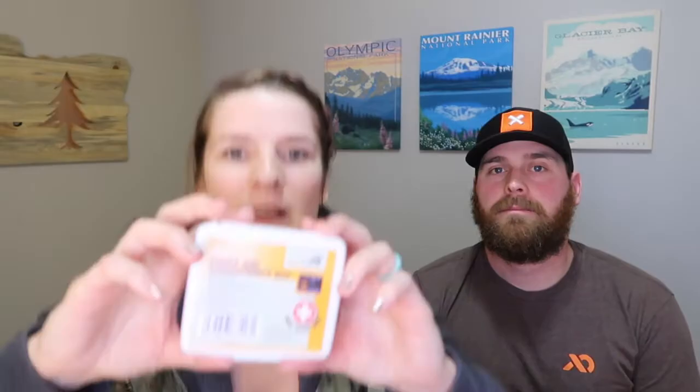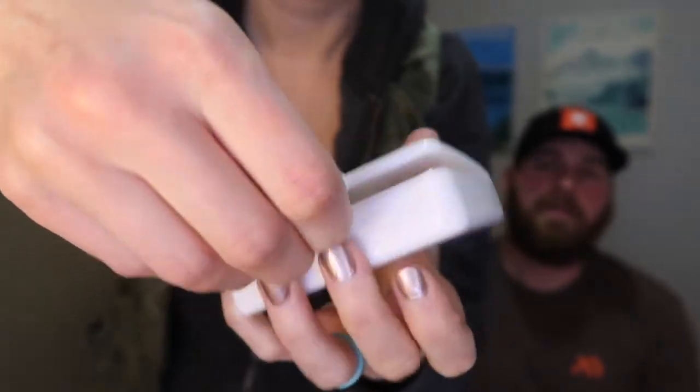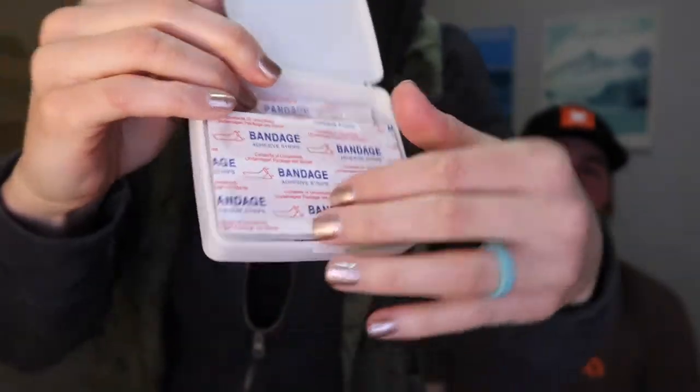So it looks like we have a 36-piece first aid emergency kit. They have 20 bandages of varying sizes, two gauze pads, three alcohol cleansing pads, a butterfly closure, and 10 cotton tips. This is by the brand Ace Camp. This is probably really good to keep in your vehicle or in your pack. Yeah, I might be taking that with me — can't ever go wrong with that.